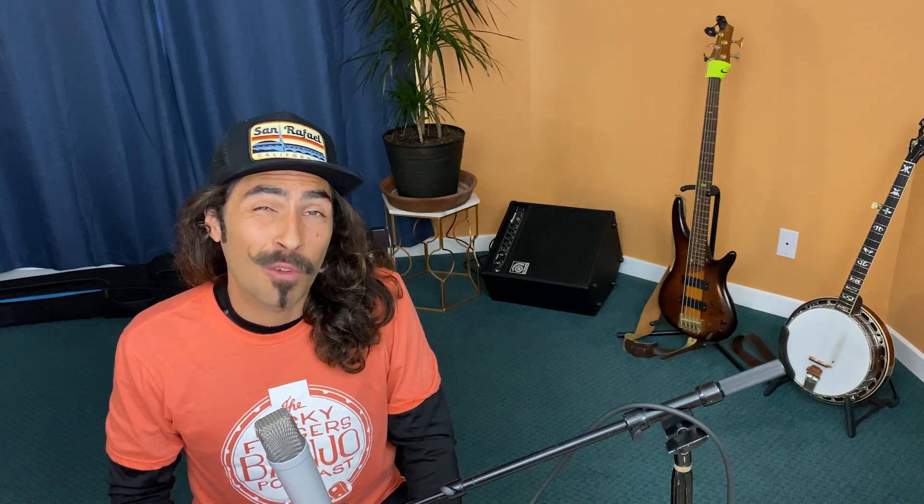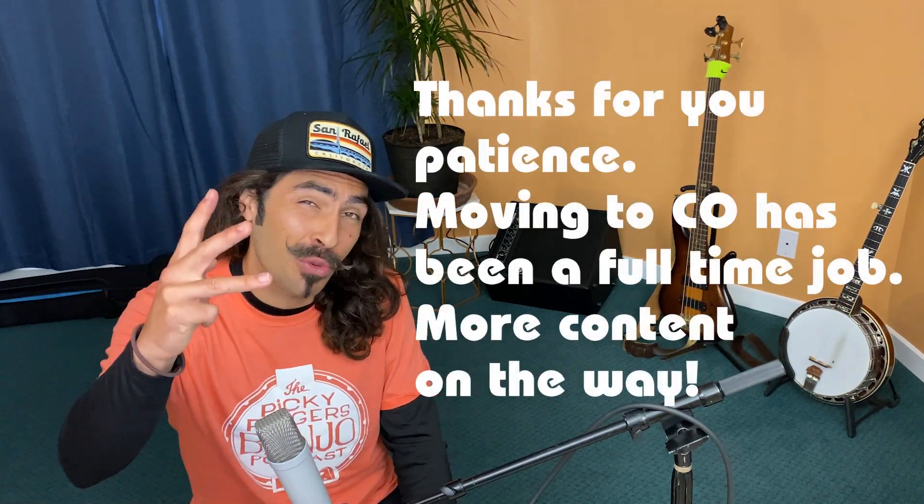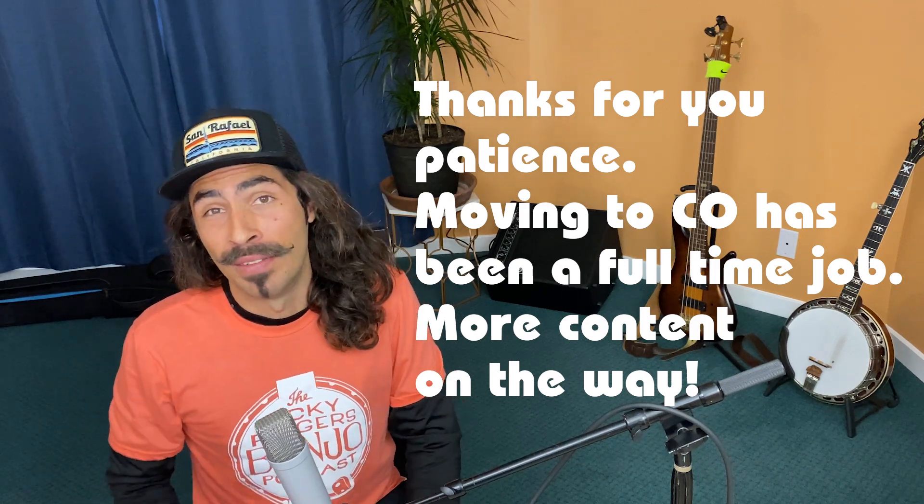That being said, the Festival Banger series for Bluegrass Banjo has three episodes left. Festival season is right around the corner, so you better dig into these arrangements and pay special attention to the backup.